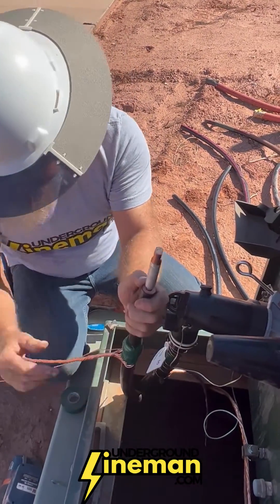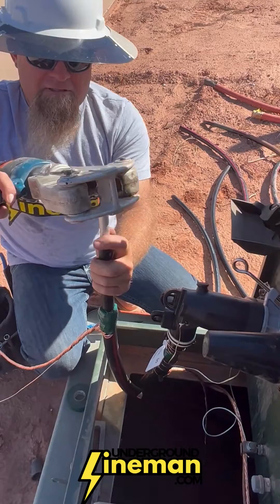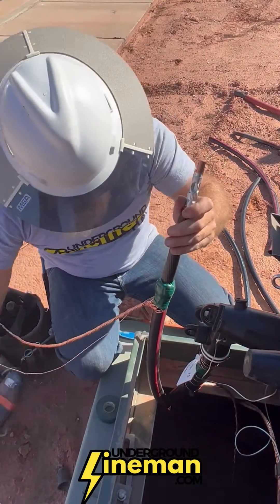Give your cutoff and your strip back. Line up your lug and crimp it on.